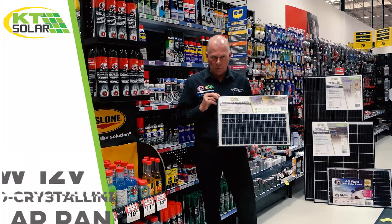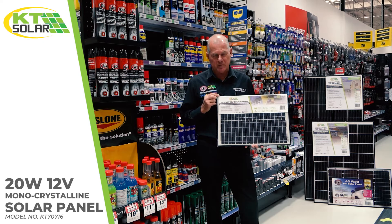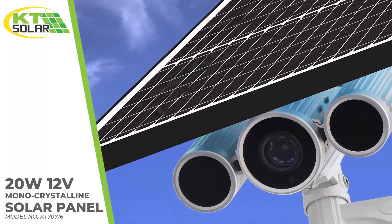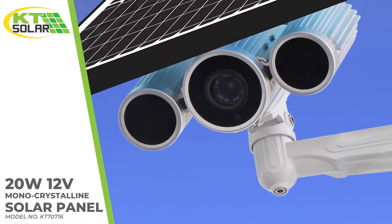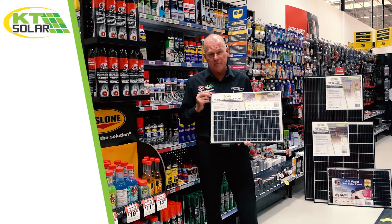Third in the range is the 20 watt. As the wattage of panels increases, so does the application of loads. This panel is perfect for applications like electric fences, security cameras, and electric gates. The electric fence, as I mentioned, is probably the most popular out on the farms.